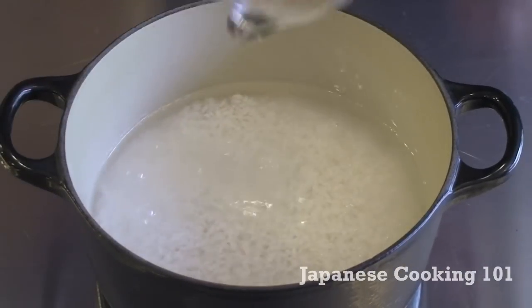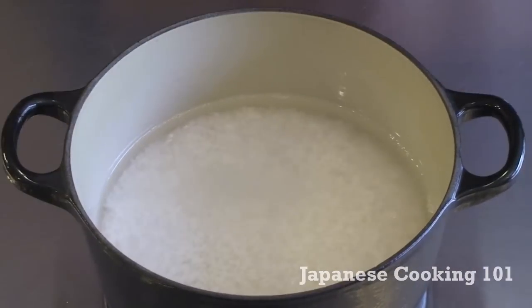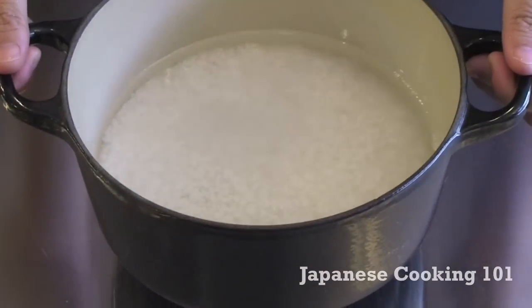We put a cup of washed rice in a heavy pot and one and a half cups of water, and take it to the stove.